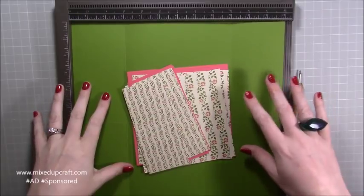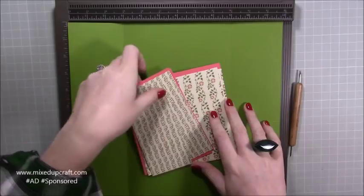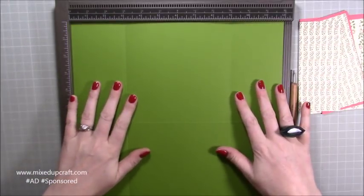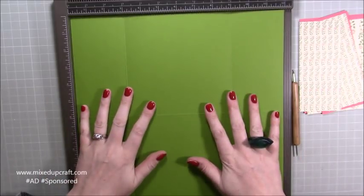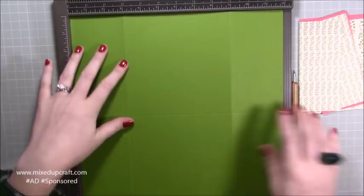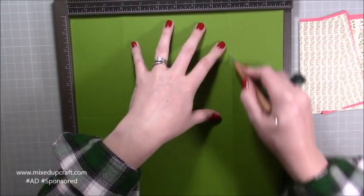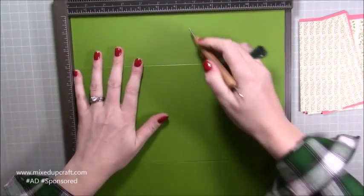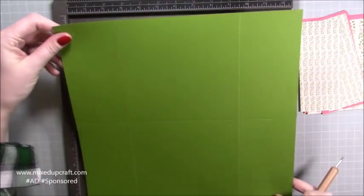First of all, I'm going to go through all the card stock and we'll do the decoration after — we'll get it all put together first. So the main card, you need a piece of 12 by 12. I was scoring it and then started cutting and realized I wasn't even recording, so I just went into it a bit there, but I can still talk you through. This is the main card base, which is 12 by 12. You want to score on the right side — score at three, nine, and then rotate it and score at six. So you will have that shape there.